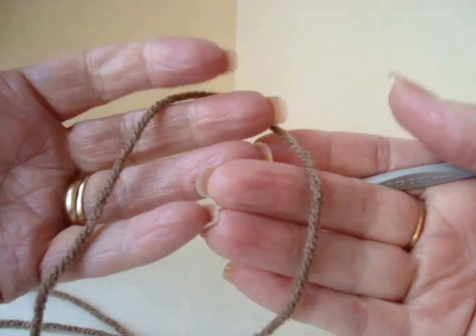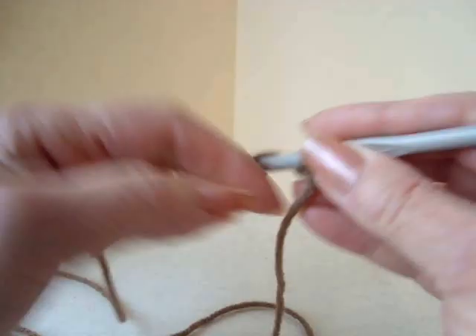I'm going to work with a size 5.5 mm crochet hook and one strand of worsted weight yarn. Start with chain 5: 1, 2, 3, 4, 5.